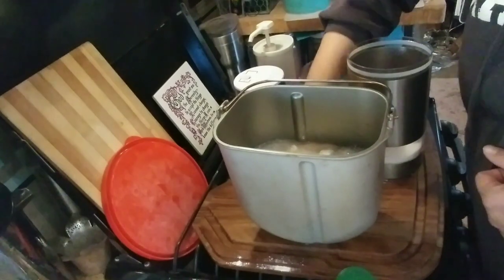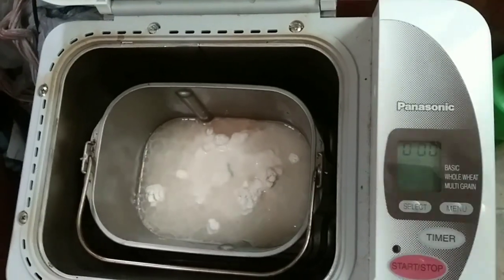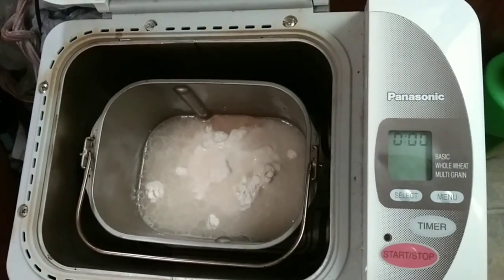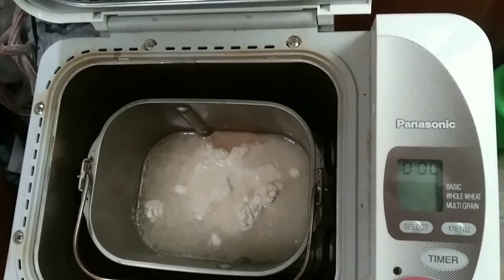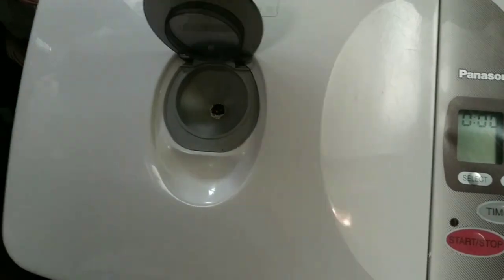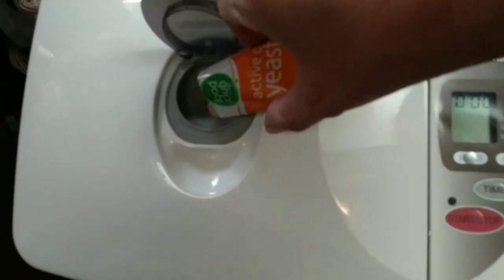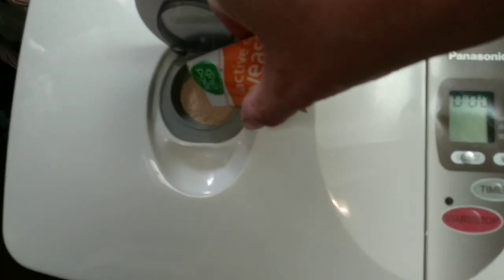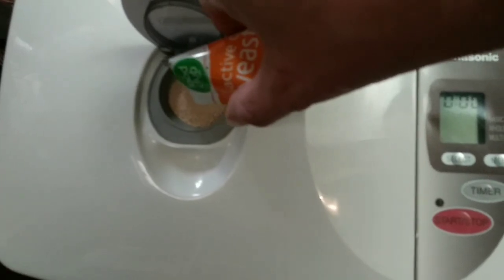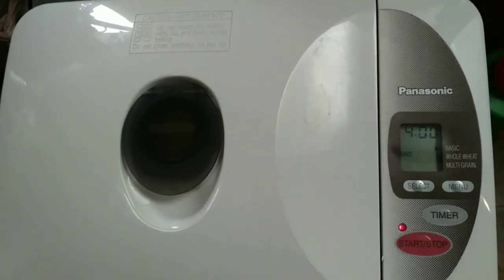Now let's go to the machine and I'll show you how mine works for the yeast. I've got the pan inside my bread maker — this is a Panasonic. We close this lid. You see this little compartment on the top of my lid? This is where my yeast goes in. This is a smart bread maker and it will drop the yeast when it's at the best temperature. So that's all I have to do — just shut the lid and we're going to hit start.